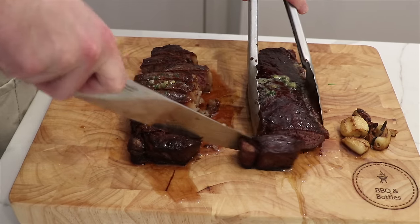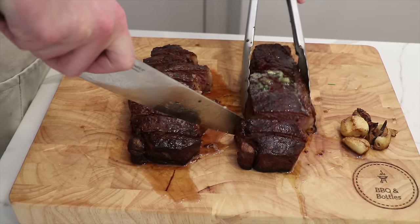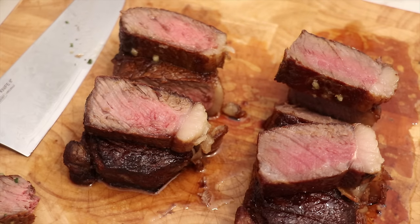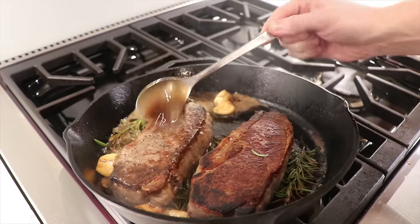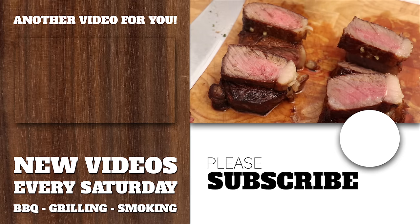All in all, the win goes to the 48-hour dry brine — but there's an important caveat. If you don't have the time to pre-season your steak for two days, just don't do it. Barbecuing is supposed to be fun, and you can accomplish 90 percent of the outcome just by seasoning an hour before you cook. Thanks for tuning in — if you liked this video give it a like, consider subscribing, and check out the links on screen for more steak experiment videos.